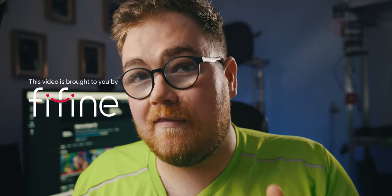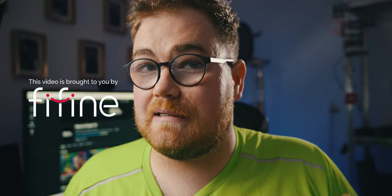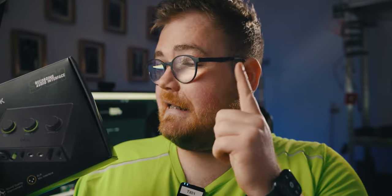Right, guys, what is going on? My name is Ben and welcome to this video. Today we're going to be unboxing and setting up probably the best budget audio setup that you can get for the money. This video is brought to you in partnership with Thyfine, but all the thoughts and opinions in this video are my own. We've got the brains, which is the Amplitank SC1.